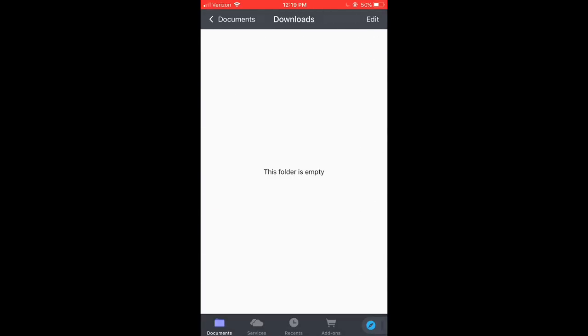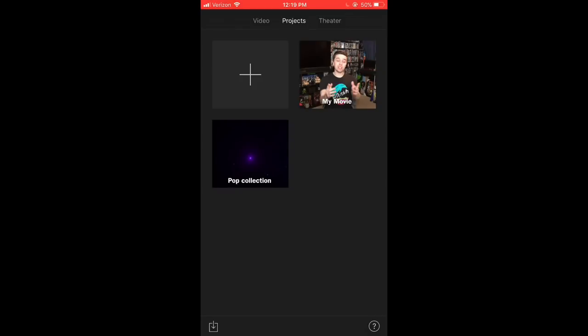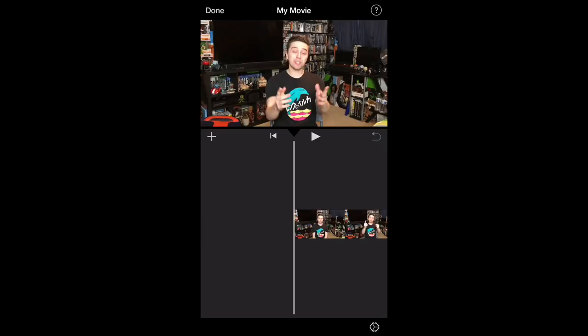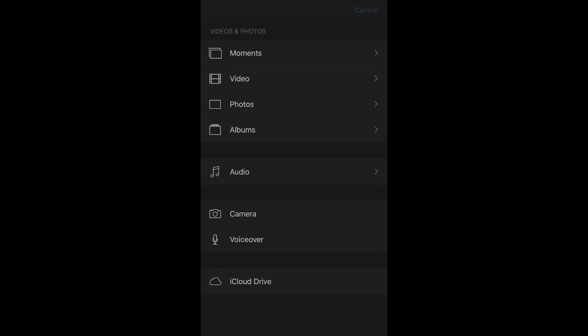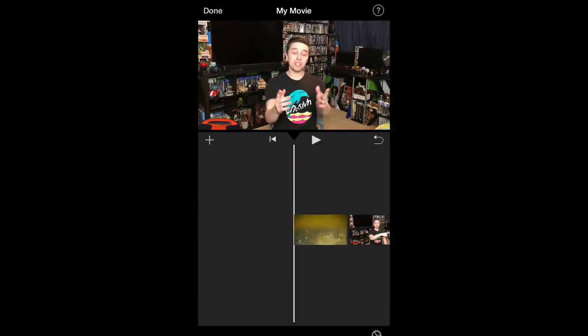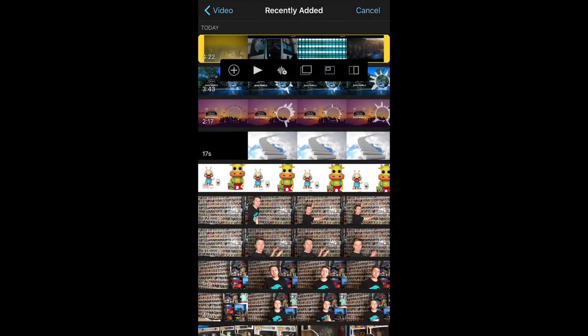Now I'm going to show you iMovie. We're going to go to My Movie and edit — this is the behind the scenes video you're actually watching right now. Say I want to place a trailer into the video: I already filmed my reaction watching it on my computer, but now I need to get the trailer in there. Hit the plus button in the corner, hit the video button — it should be the first video in Recently Added. Tap it and you'll get a bunch of different settings.